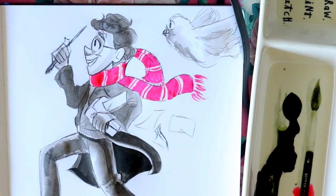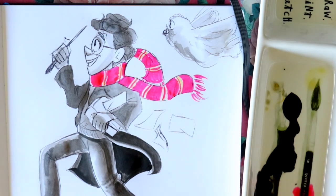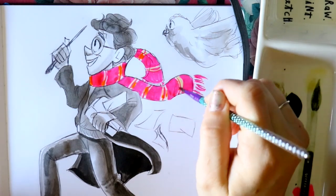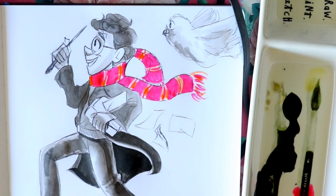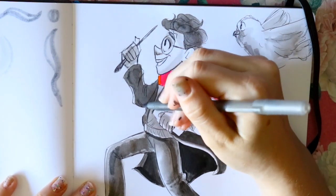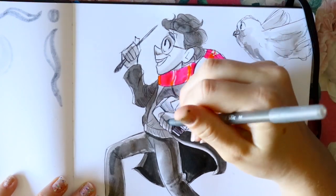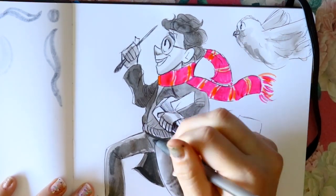There are a lot of good assets to digital art that make it easier — you have everything on a screen, you don't have to lay everything out on a table and worry about forgetting your eraser or your dog eating it. So yes, I totally encourage traditional art when it comes to Inktober.